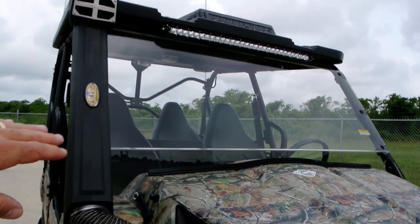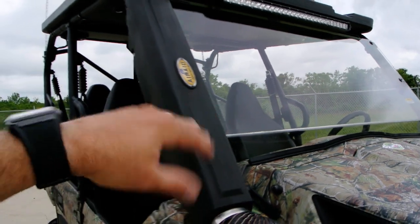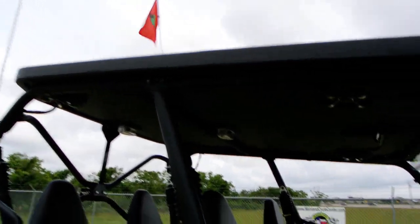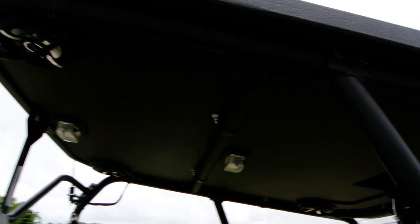We also have the Kawasaki accessory windshield on this one, which fits pretty good with the Air Raid intake and the ProBox top. We've got a ProBox four-speaker stereo top with a Sony head unit.